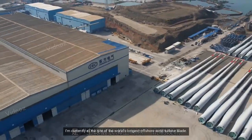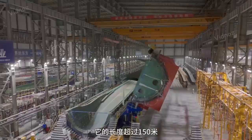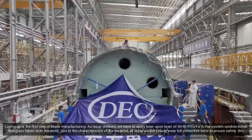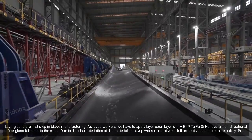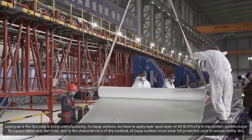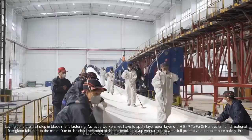I'm currently at the site of the world's longest offshore wind turbine blade. Laying up is the first step in blade manufacturing. As lay-up workers, we have to apply layer upon layer of high-system unidirectional fiberglass fabric onto the mold. Due to the characteristics of the material, all lay-up workers must wear full protective suits to ensure safety.